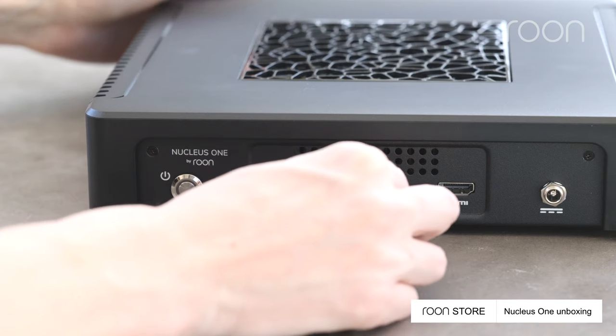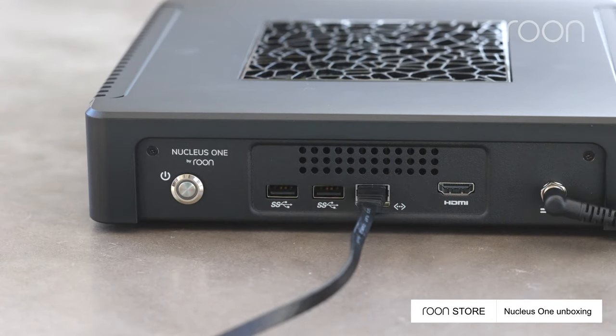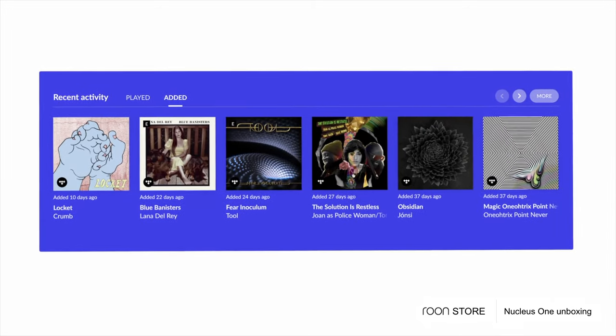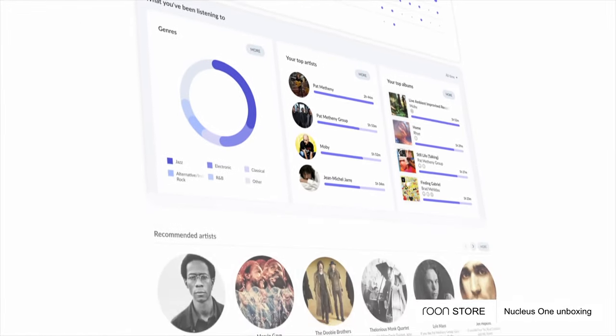To start the setup process, connect the ethernet cable and power cord, then press the power button. Next, download the Rune Remote app. Enable the audio devices on your network that you'd like to use. Select your favorite music and explore Rune.